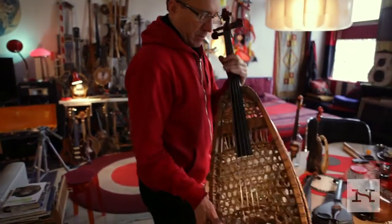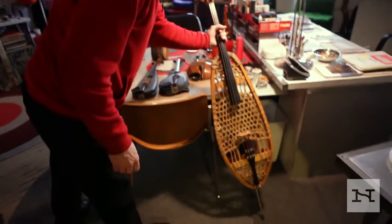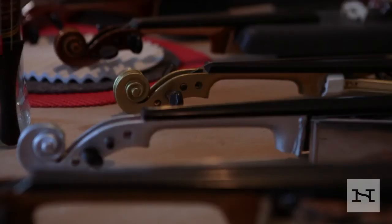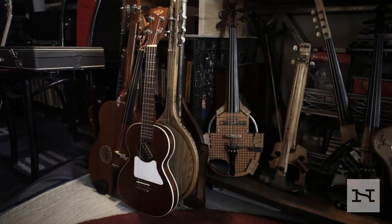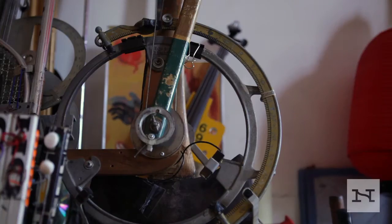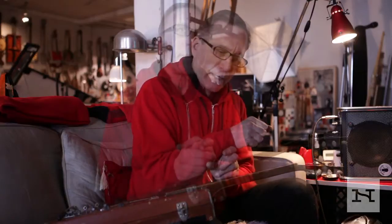The key odd thing about my work, I think, that people really have reason to not understand, is that the sound is an accidental byproduct of an imagined visual poetic relationship that that object has to the iconography of the body of a violin, viola, guitar, and so on. All you need is anything with a head, neck, body iconography — or even just the body, and you put a neck on it.